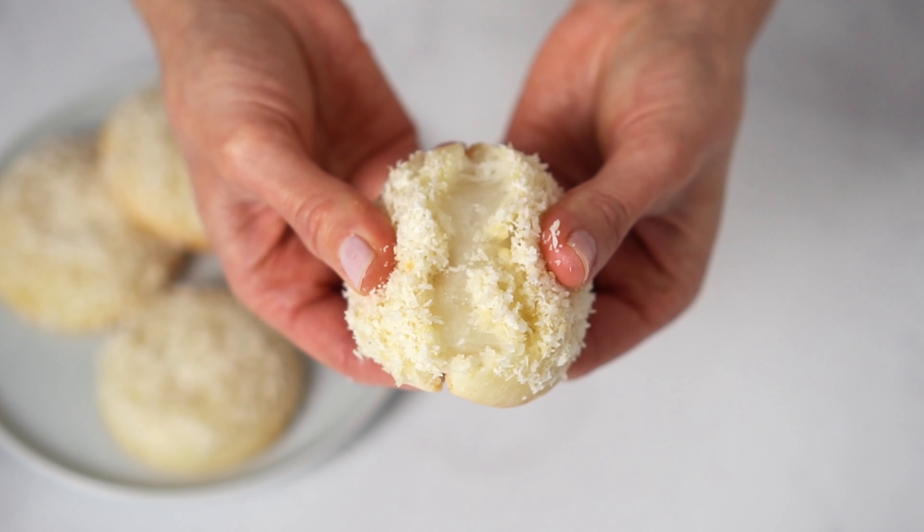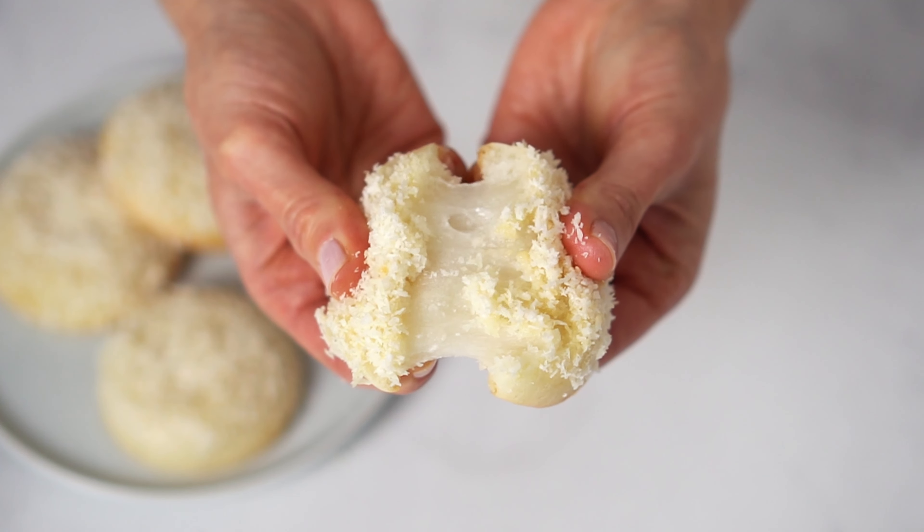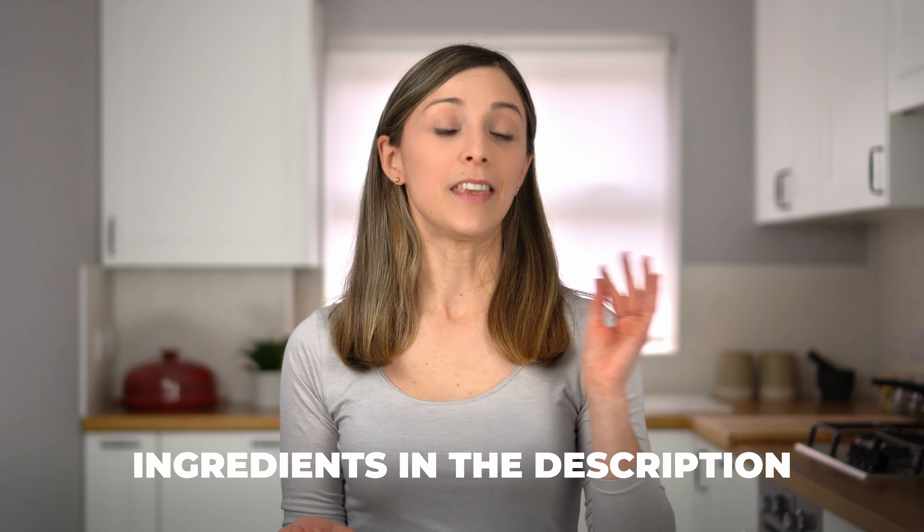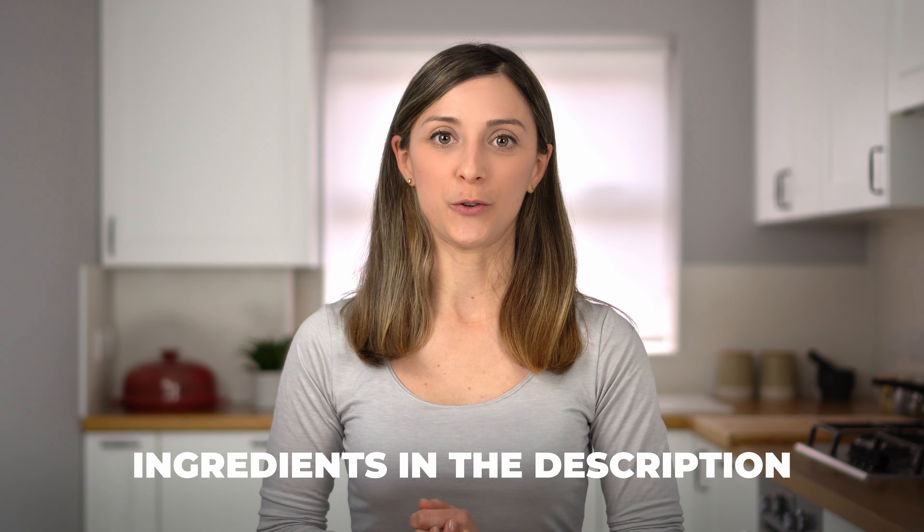These mochi cookies are the softest and most mouth-watering cookies you'll ever have, and they're made with no butter whatsoever — they're fully vegan and gluten-free too. Let me show you how to make them!